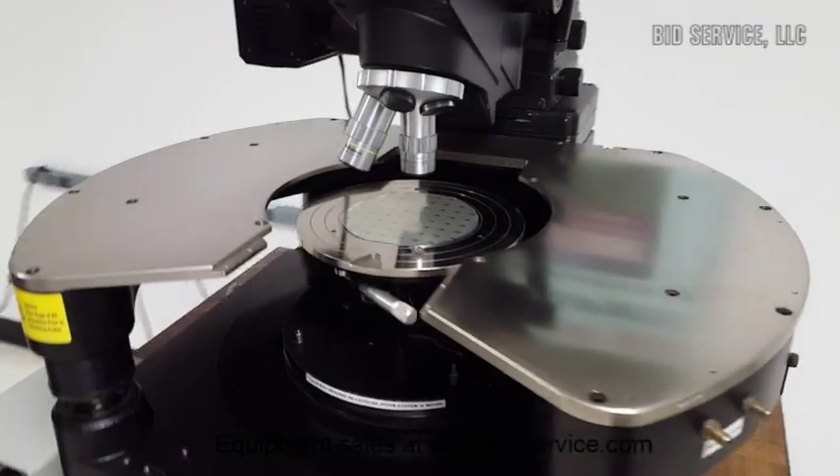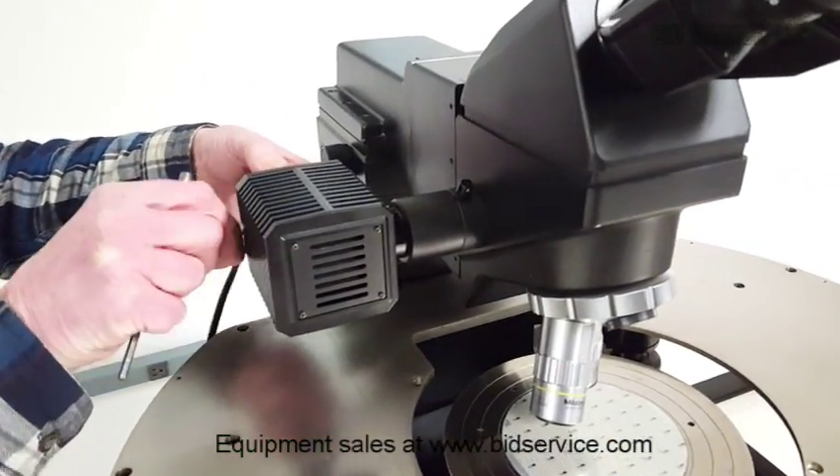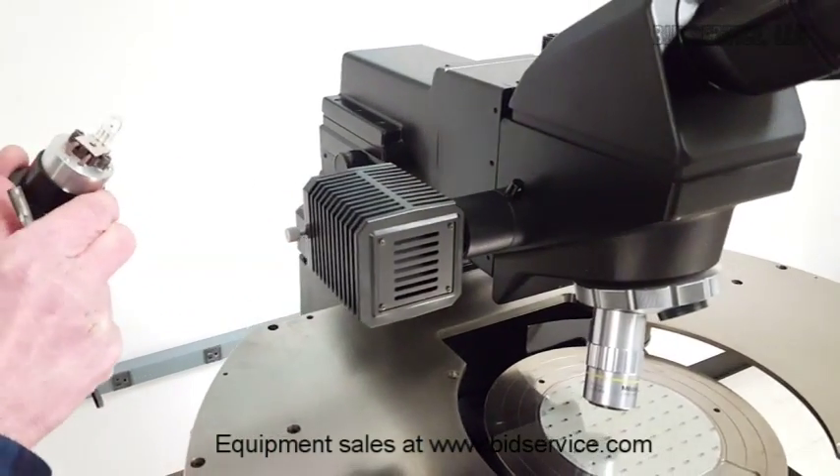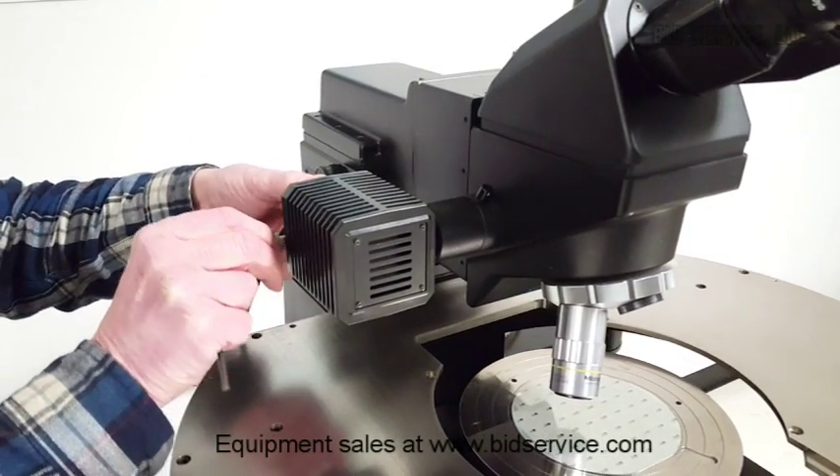The lamp house is on this side. It takes a standard 6-volt, 20-watt bulb.